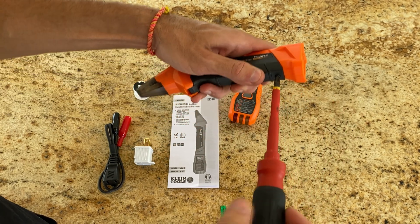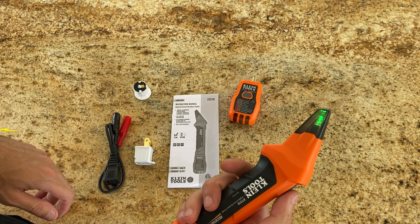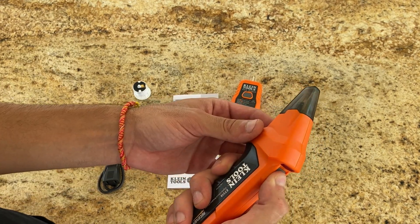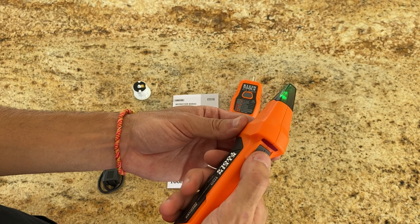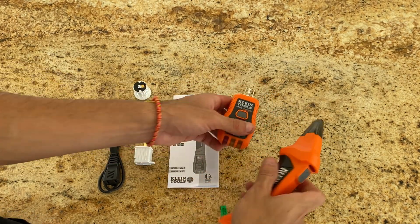Now let's talk about what this toolkit does. It's designed to help you find the correct circuit breaker for electrical outlets or fixtures. Trust me, it saves a lot of time and effort. The receiver gives you both visual and audible signals, so you know you've found the right breaker. It's pretty versatile, working well on 90-120 volts.